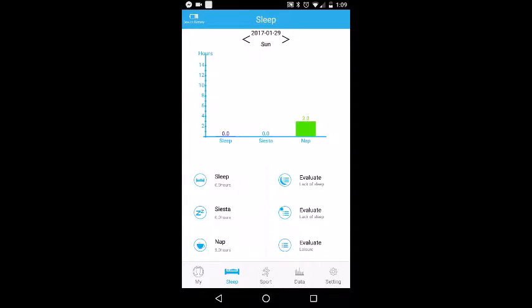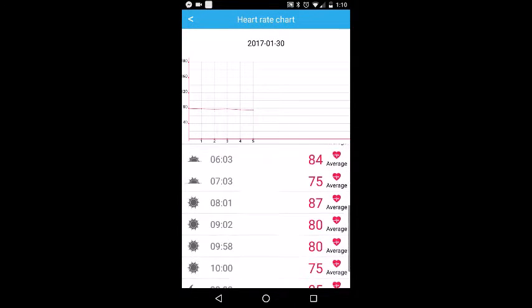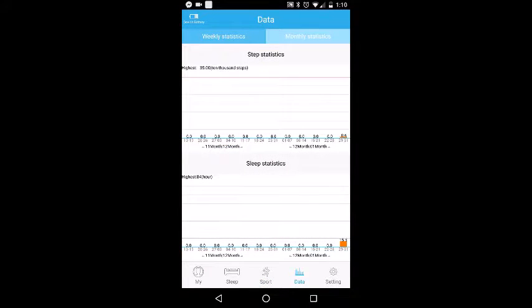Moving on to sport, which is generally used to give you your activity — how many steps you've taken throughout the day, the distance, and your heart rate. You can actually click on that and it will give you a nice little rundown of what your heart rate was throughout the day, which actually worked pretty well and I actually like that. Data, of course, gives you weekly and monthly statistics if you want to take a look at something like that.